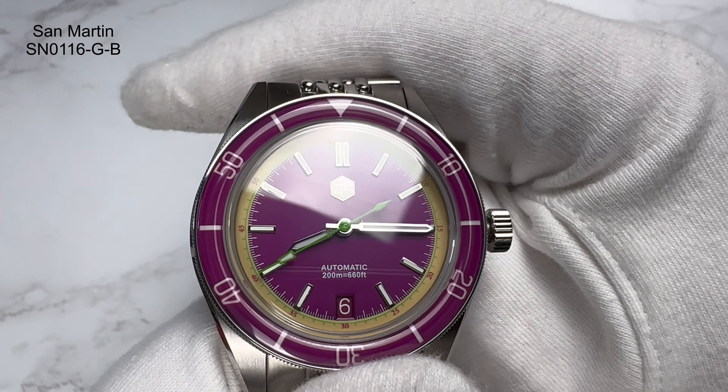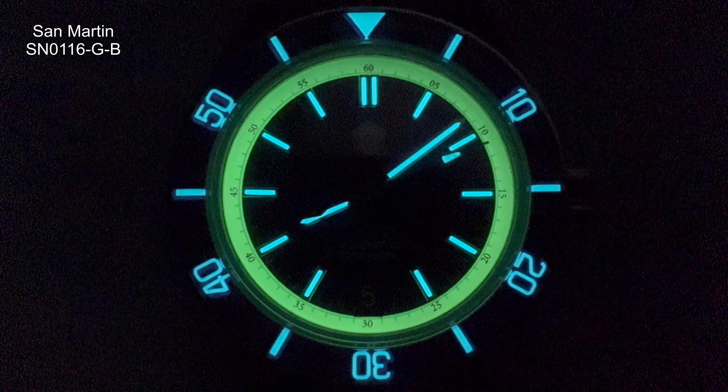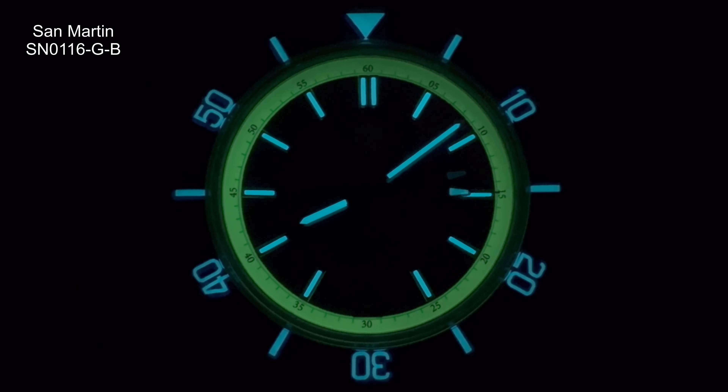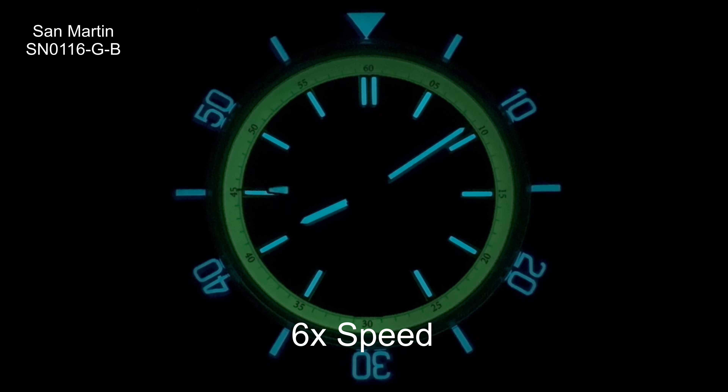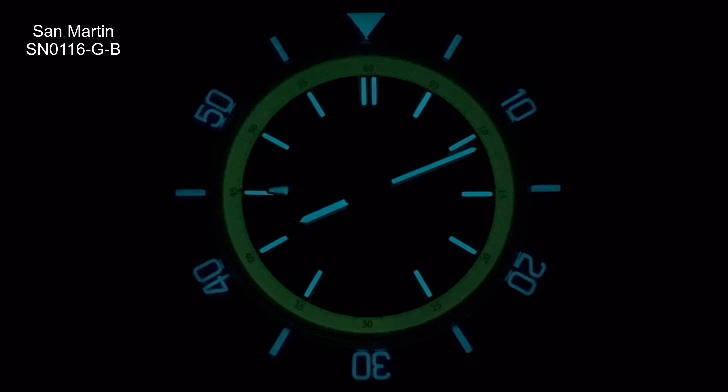The lume — let's have a look. This loom did not require any charging; this was just having it in the studio under normal lighting, then turning the light off. Really, really good — I like the different colors they've used. It fades a little bit but goes through the night. I've had this next to my bed and I wake up during the night and I can still tell the time because of the lume. Really nice to see lume of that quality.